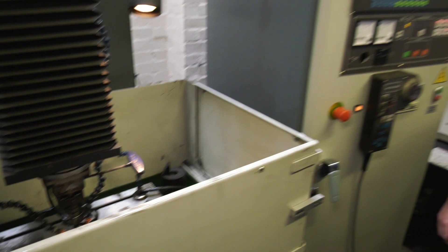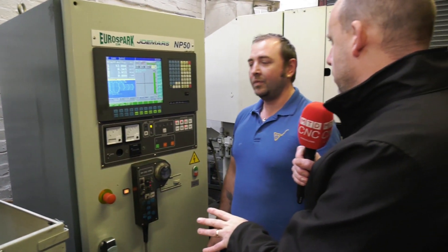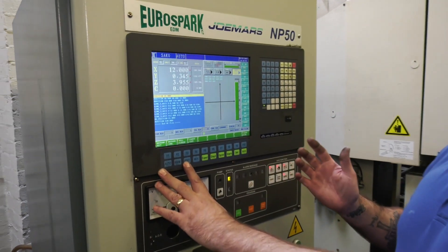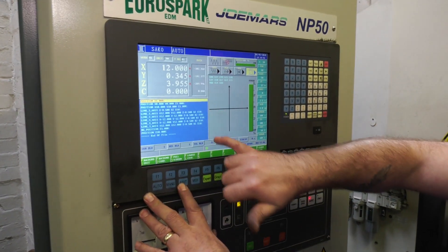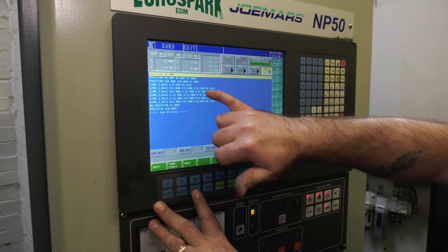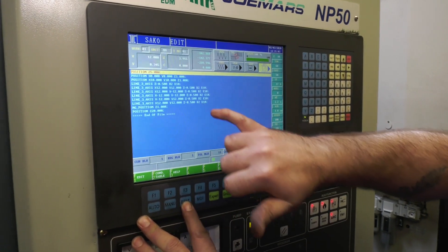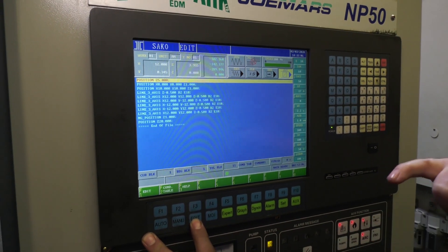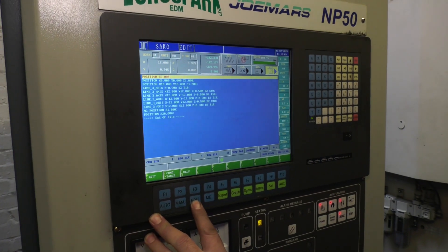Now the first thing we need to do, now it's set, is show us how you're going to program it and show how simple it is on this Joe Miles machine from EuroSpark. The basic programming is you've got your program block here, you can go into an edit function on the button there, and you basically manually input your X, Y and Z positions incrementally, and then it creates a G-code that tells the machine to run the cutter around under the piece.